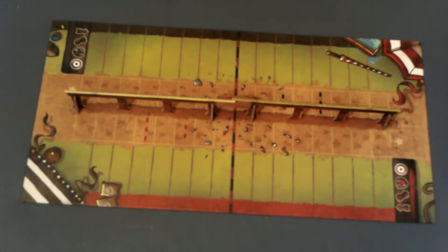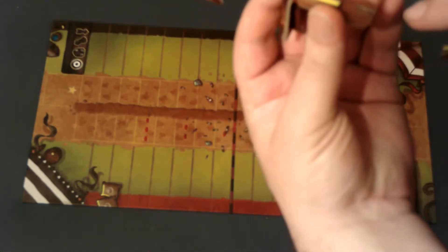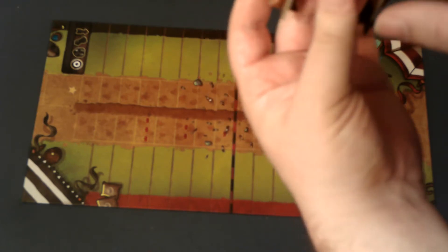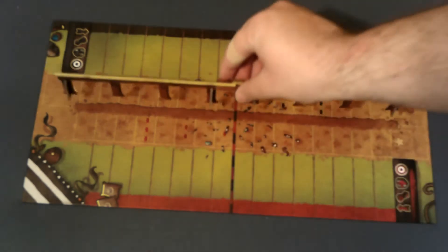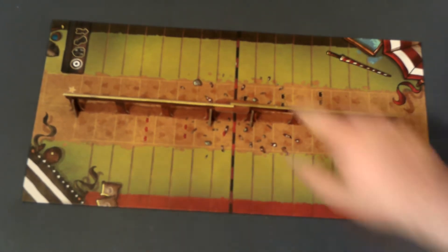Thankfully the assembly is actually really easy. There are just these little slits here that you'll slide the two halves of the fences into, as well as a little connector for them, and then just little pieces down here that you'll also slide in on the bottom so that it can stand up. What it does in the game, I don't know. Also, great choice adding a stripe to each side to know which side belongs to which rider.